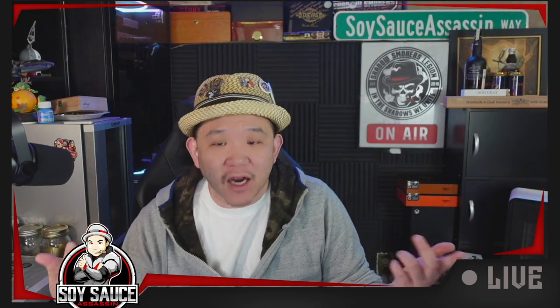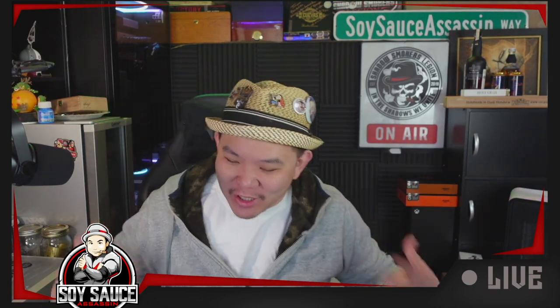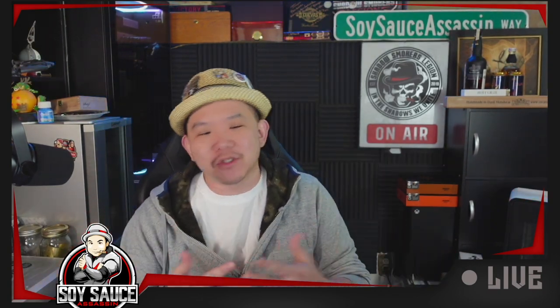Hey guys, Tony the Soy Sass Assassin. Welcome to another episode of Cigar Review. I am back to my original gear. I don't know why it took me so long to get back to my original gear, but back to the original gear.